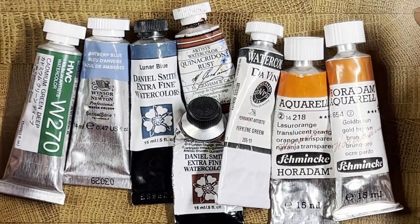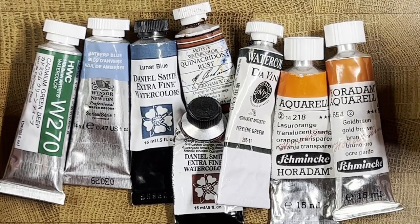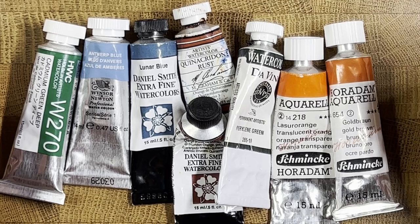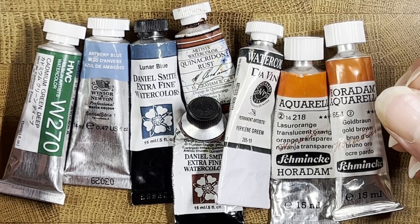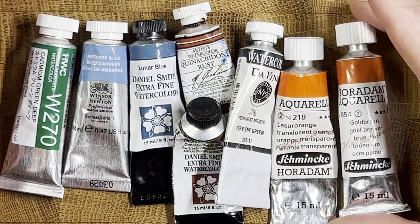The next important thing on labels is the transparency rating — whether a paint is transparent, semi-transparent, semi-opaque, or opaque. Even an opaque paint with enough water will wash out fairly transparent and you'll see the white of the paper beneath. The opacity really becomes relevant at much thicker paint consistencies, where you'll start to see it look less luminous. Interestingly, transparency rating is not always indicated on the tube.